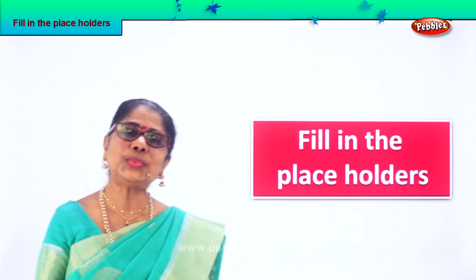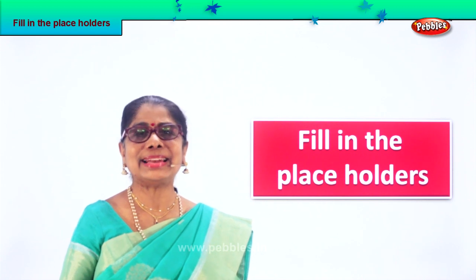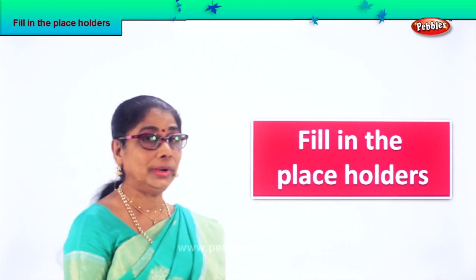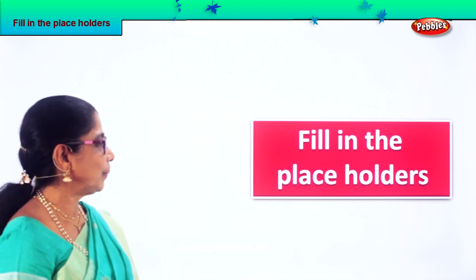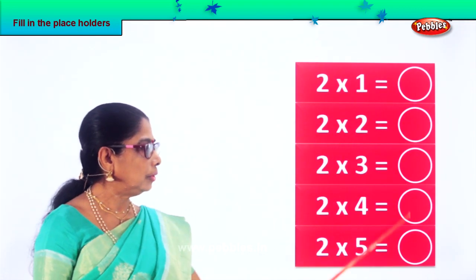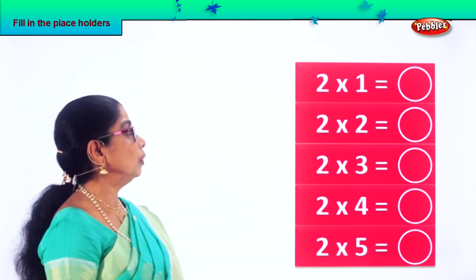Hi children. Let's work on some multiplication exercises. It's nice for the mind. Fill in the placeholders — it's a very interesting exercise. Let's do it together. See what we have here. You're going to fill in all these missing placeholders. Let's say aloud.